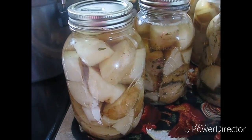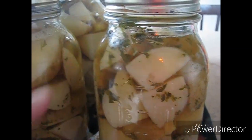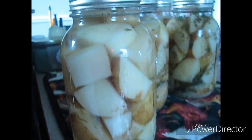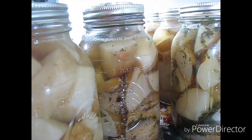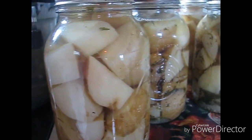Here we go guys — all out of the canner, still doing the bubbles. Look how much water they absorbed! And they're still boiling as you can see. There's the herbed ones and there's the regular. Sorry, we're in the middle of a thunderstorm. Okay, there they all are. If you liked the video, hit the thumbs up — hope you guys have a great day and I'll see you tomorrow for the next one.